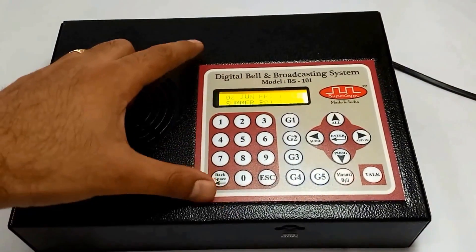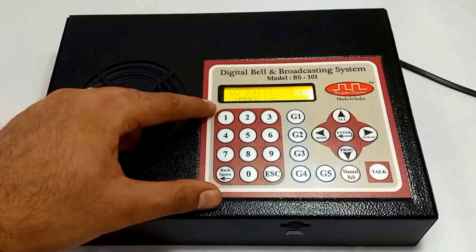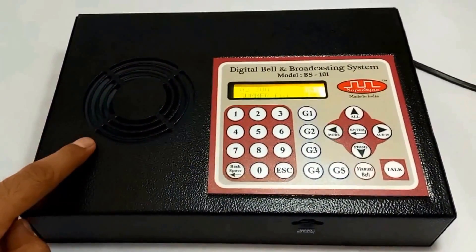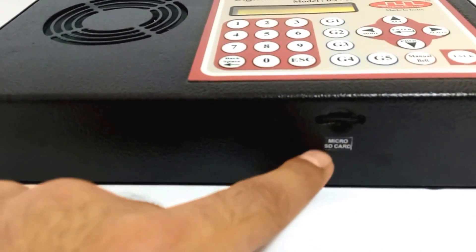Starting with the master unit. At the front panel we have an LCD display, a 24-key keypad for user interface, a speaker to listen to the classrooms, and a slot to mount a micro SD card.